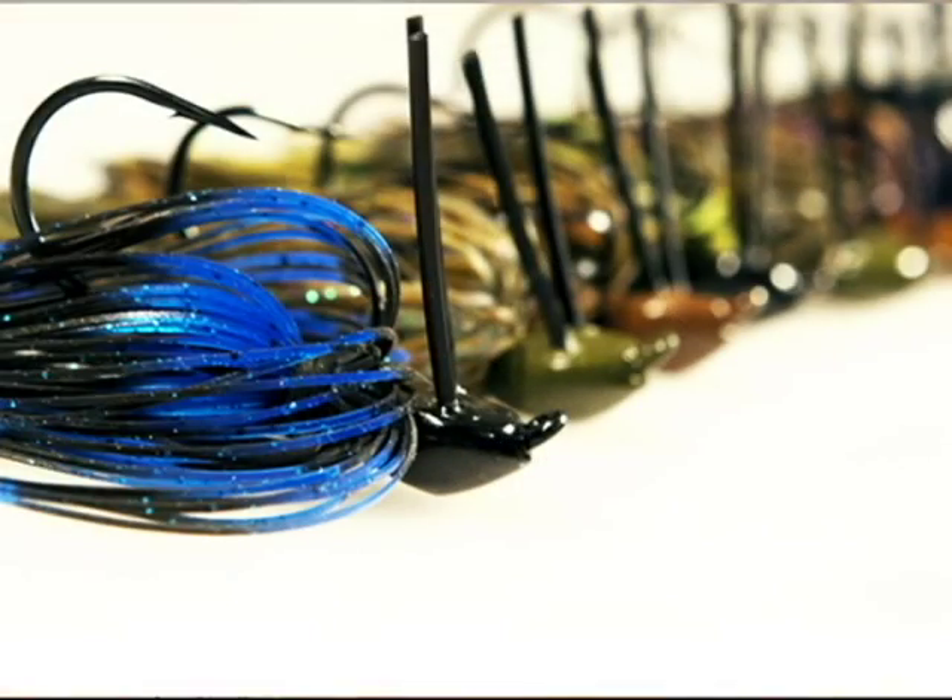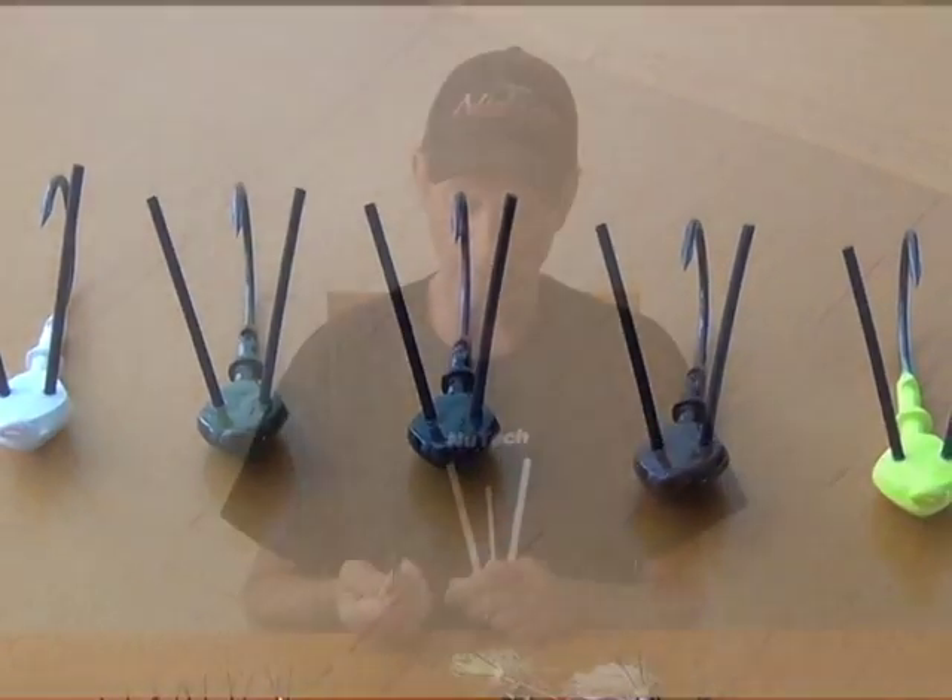Hello, my name is Bo James. I'm with New Tech Lures and I'd like to tell you a little bit about our company and our products. If you look at the new jig, it's totally different than anything else on the market.